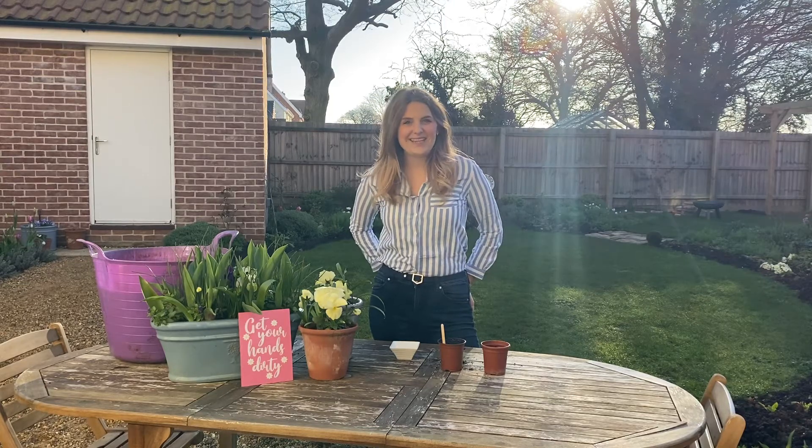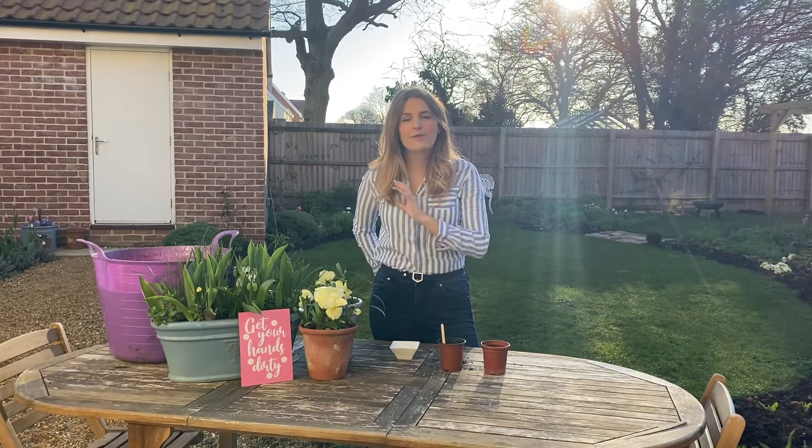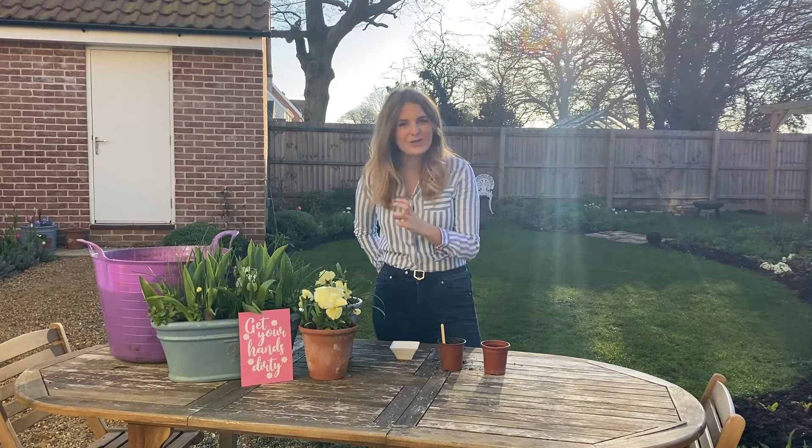Hi, I'm Lizzie and welcome to my garden here at Rose Press. Today I'm going to show you how I grow zinnias from seed. Zinnias are absolutely gorgeous flowers that flower quite late into the summer, all the way up to that first frost in autumn, so they're brilliant for our gardens when we really want that late colour.